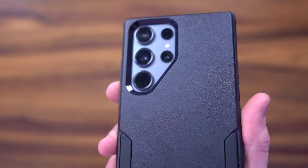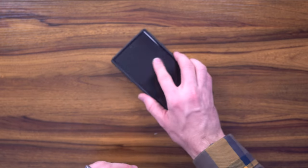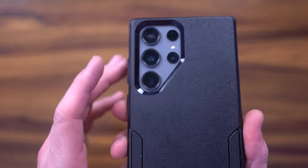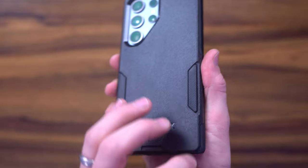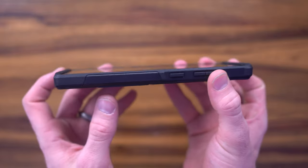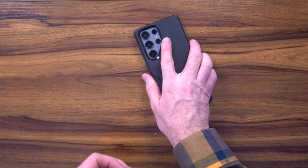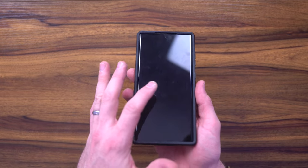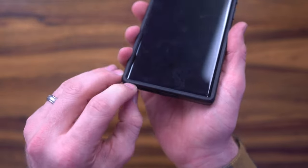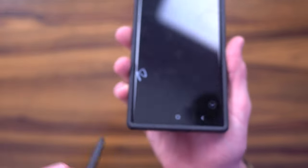Coming up close, it's a nice hardened polycarbonate grippy backside — it's not going to scratch the camera at all. You have access to all five cameras and the LED, no problem. When it lays flat it's not going to move much. On the front side it has a chin and a forehead to protect the screen so it's not going to be rubbing against it. It does grip around the chamfered edge, though you do lose a little bit of real estate on that edge.